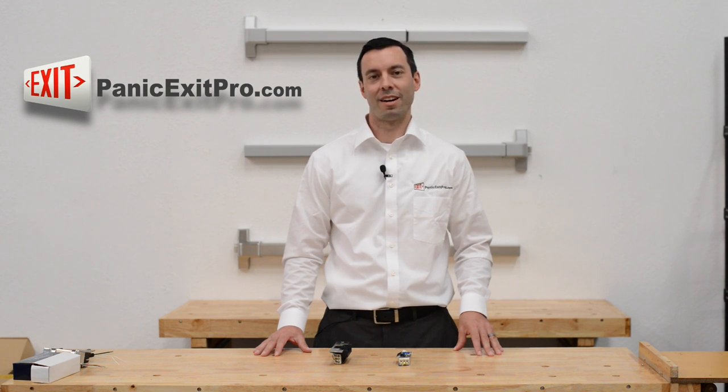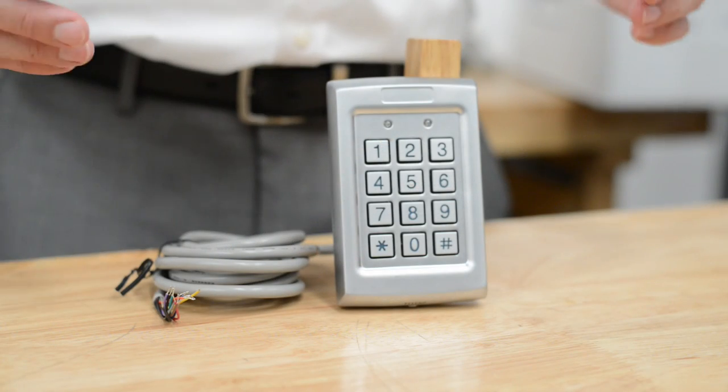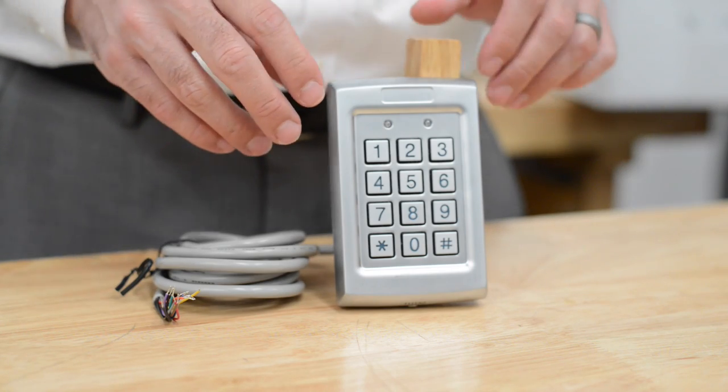Hi, it's Matt with PanicExitPro.com, the leading authority on DIY installations of Panic Exit Bars and Door Entry Systems. Today we're going to talk about the EZBKA Keypad.